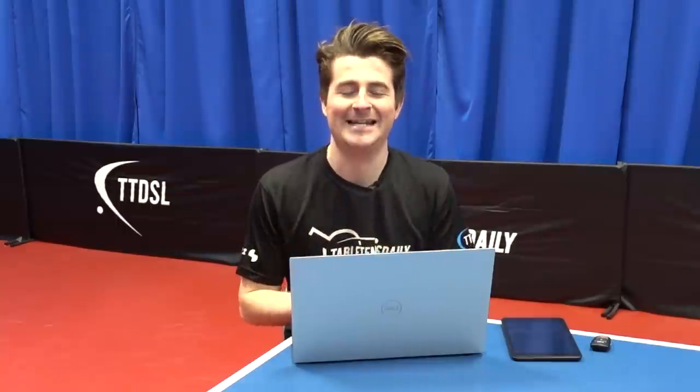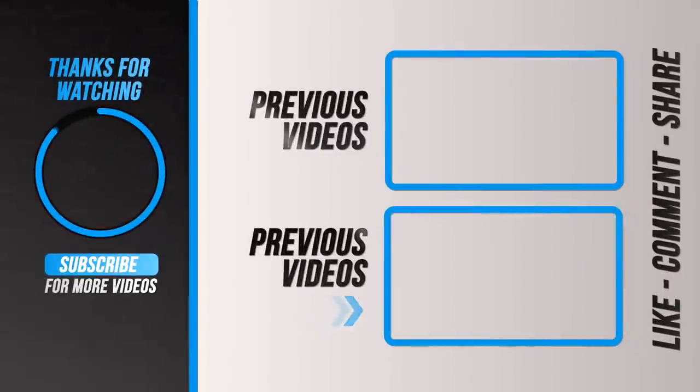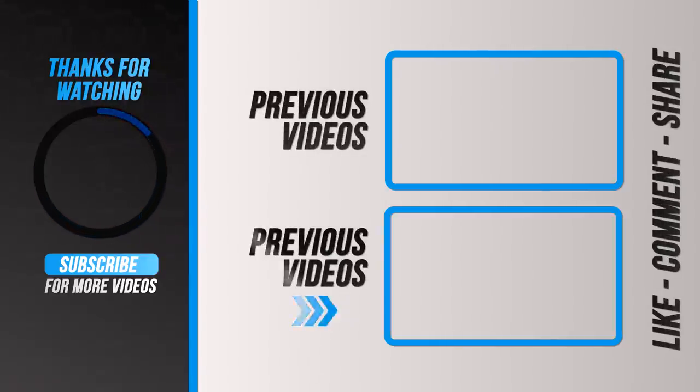Hey guys, I hope you enjoyed this video — something a little bit different and a cool experiment for me. I had a lot of fun doing it. Let me know in the comments below if you use robots in your practice sessions and if you use them to try and improve your performance. Be sure to like and subscribe, stay tuned for all the new videos coming out soon. Thanks for watching, we'll see you next time.